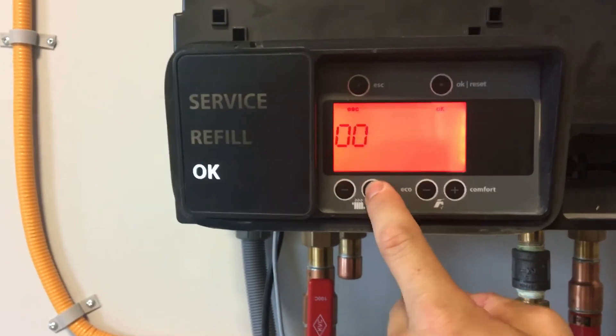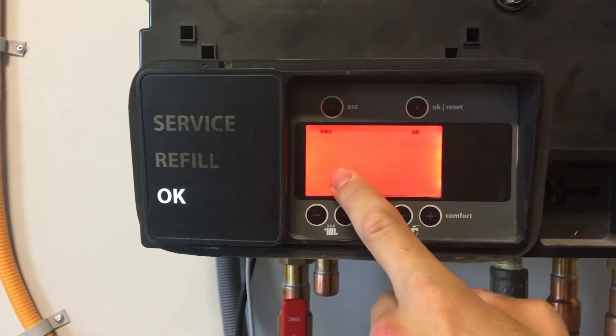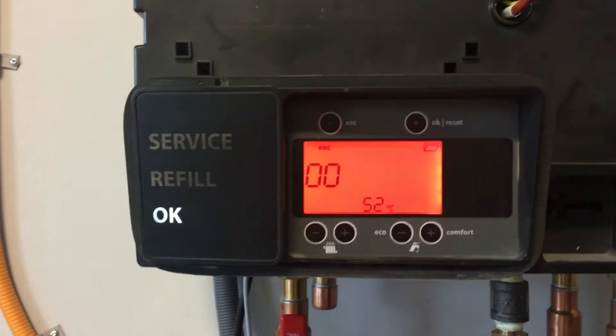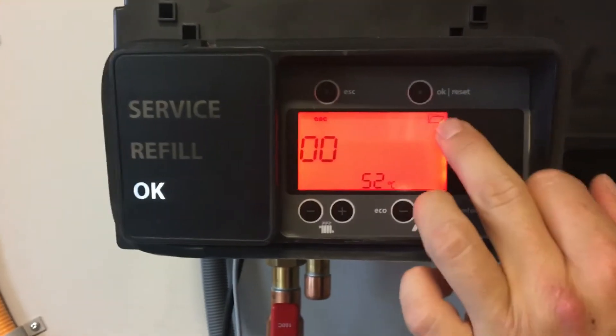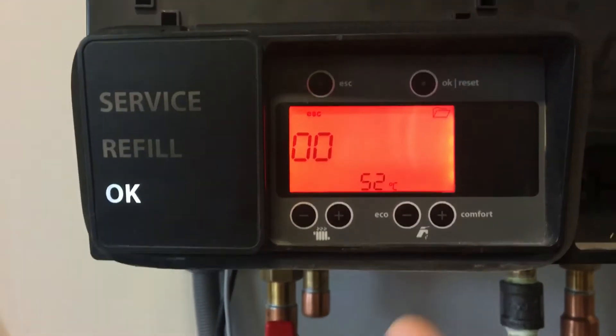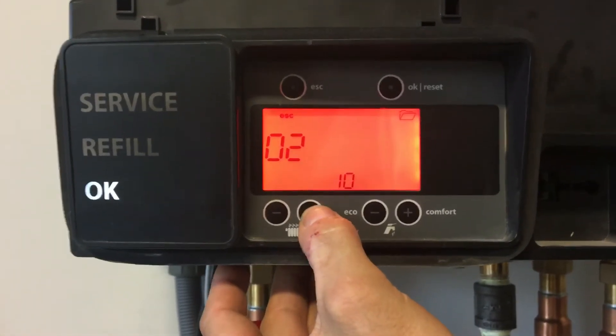Press the plus button — you can hold it down and the number goes faster. Now I'm at 08. Press OK firmly and let go. Now that you see this folder, that means we're in the installer menu. We need to go to setting number 11, which is the domestic priority setting.